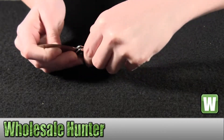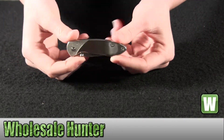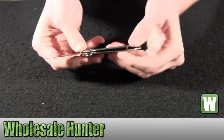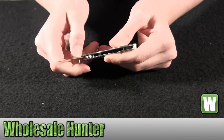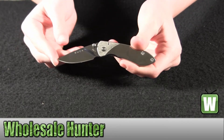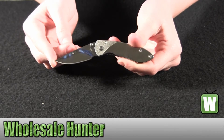Let's move it back down. Press that to the side — it allows you to retract your knife. And again, this is your scholar mirror polished knife by Buck Knives.